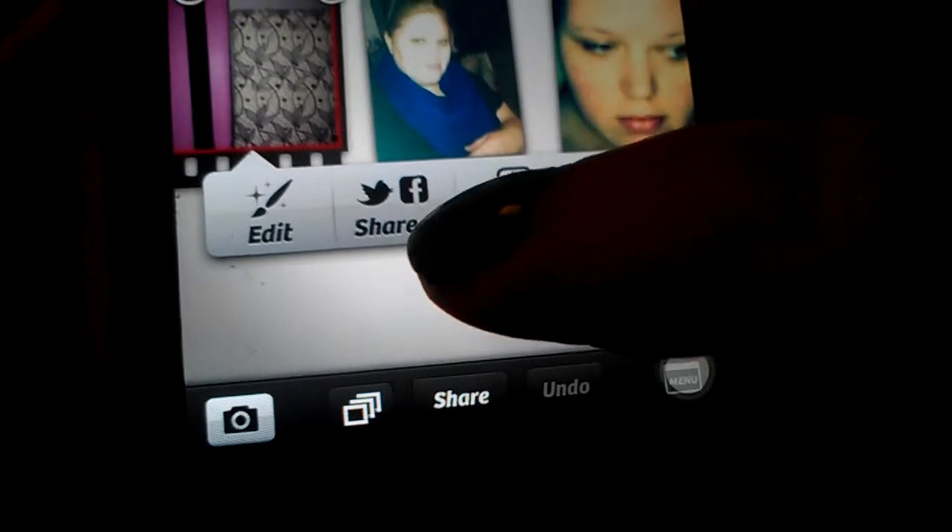Then once you're done you just hit done, and it'll go back and give you the option to share the photo or save the photo. That's a great app if you want to do all your photo taking, editing, and sharing all in one app instead of having to take the picture and then go into a separate app to edit it and then a separate app to share it.